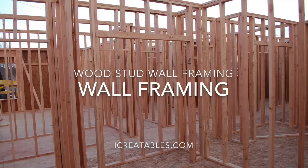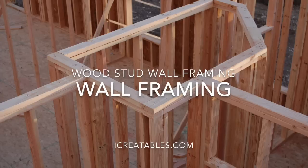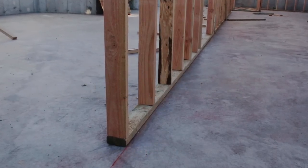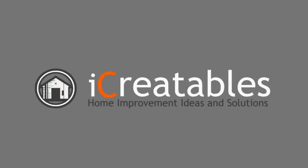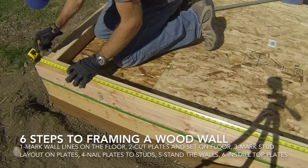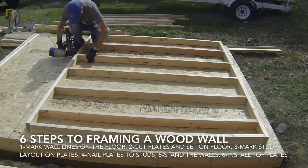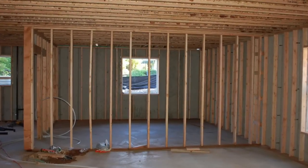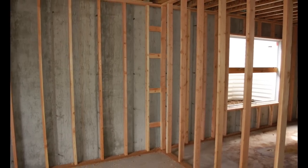Welcome to this wood wall framing video. Here you will learn about the steps to laying out and building a wood stud wall. This video shows you how to cut wall plates, crown boards, mark the stud layout, and nail the wall together. The wall being framed in this video is for a storage shed, but the technique is also used to frame walls for basements and other interior walls.